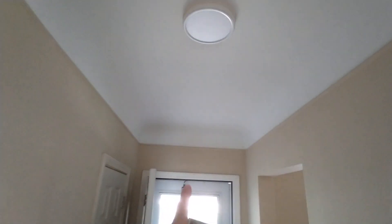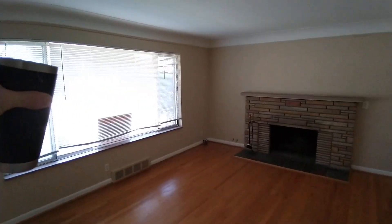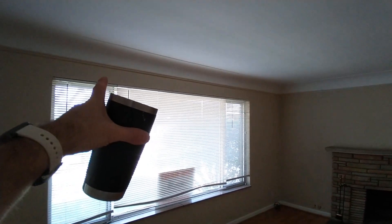Then we got this cut in again twice, nice and crisp. And we got this beautiful natural fireplace living room, cut in again twice. It's looking good, it's looking perfect. You can't see any bleed-through, and I'm tired — far from it.